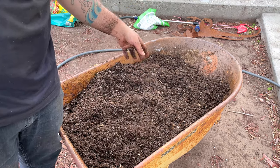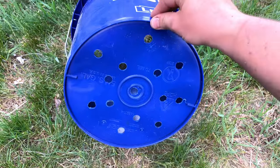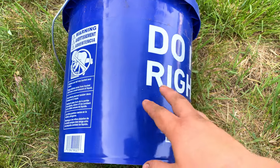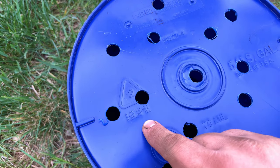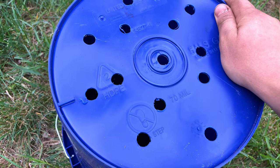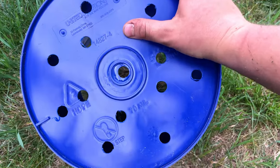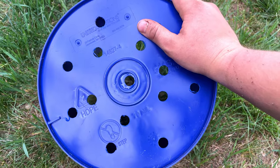The first container we're gonna talk about today is just a Lowe's bucket, and I drilled a bunch of holes in the bottom. If you have any plastic container and you're wondering if it's food safe or not, look on the bottom and find the recycling number. This one's a 2 HDPE — you can Google that and it'll tell you if it's food safe. Some plastics are, some plastics aren't. Holes in the bottom are extremely important — you want really good drainage with a container garden.